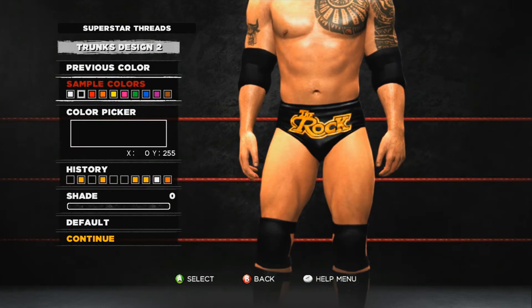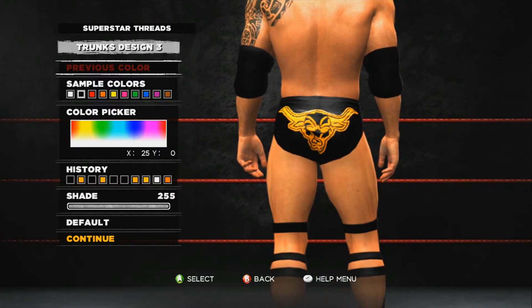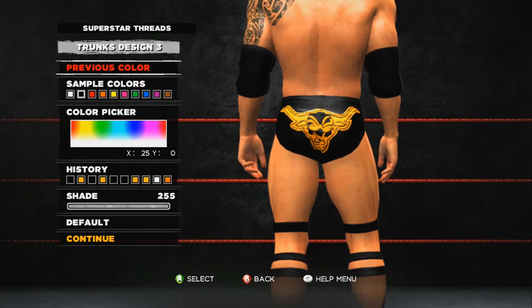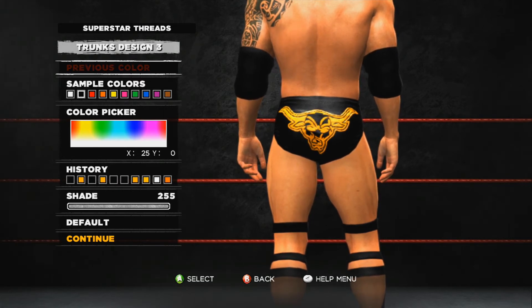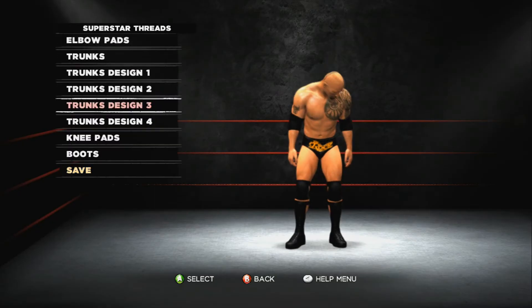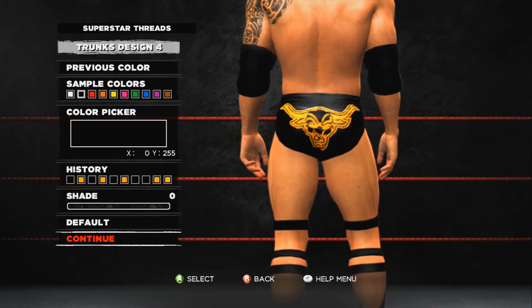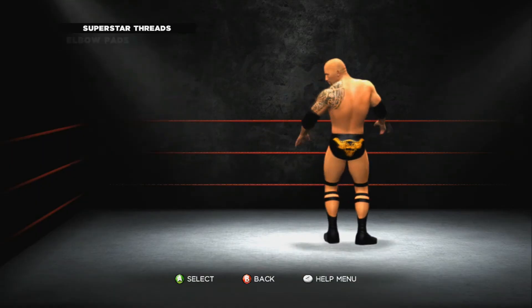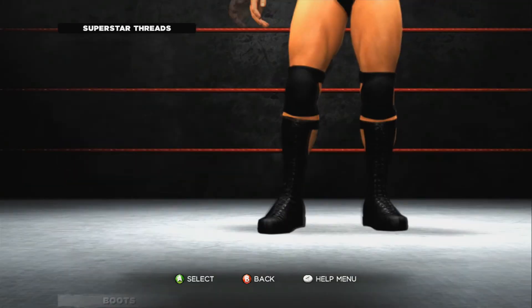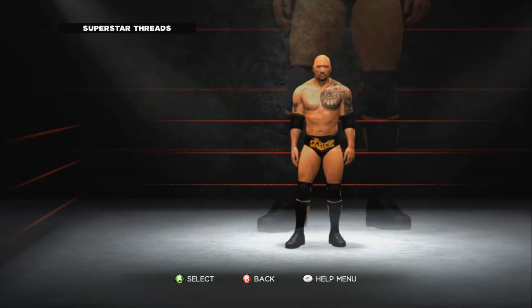Trunk design number two is just black with zero shad. Trunk design number four is the same as trunk design number one — the yellow one, with X at 25, I at 0, and shad at 255. Trunk design four is black with zero shad. The knee pads are black with zero shad, and the boots are black with zero shad.